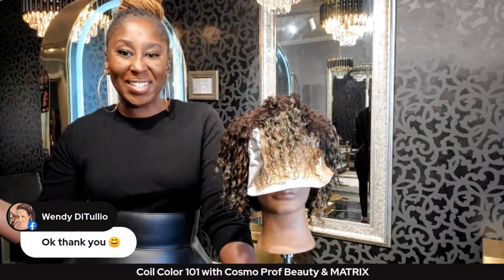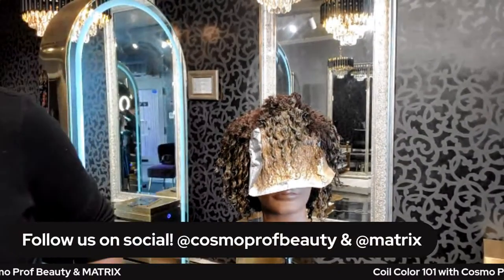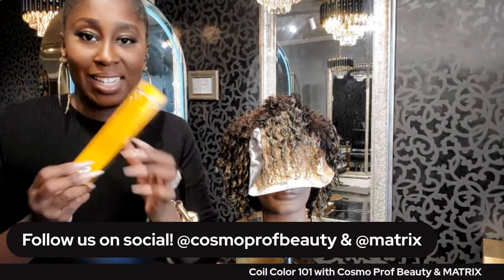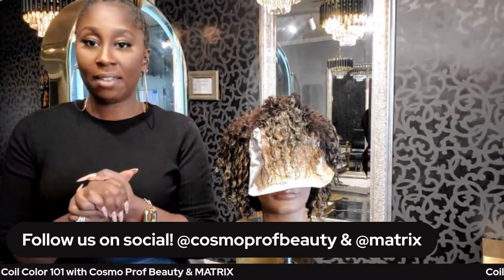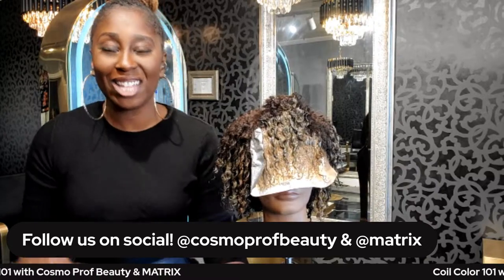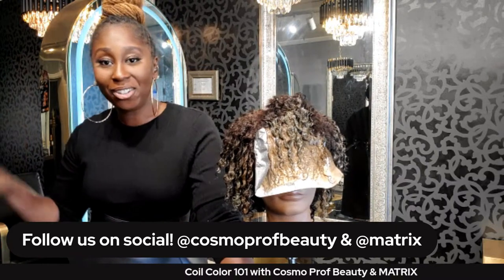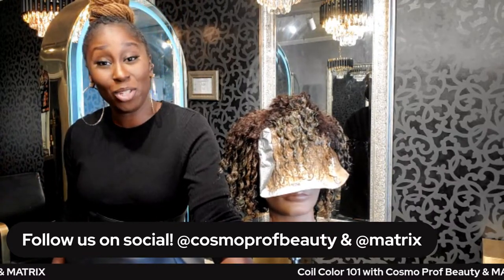Any additional questions on Coil Color? Here's the nice yellow packaging — it is available at Cosmo Prof. I really hope you get a chance to play around with it, and if you try this placement make sure you tag me and share it. Thanks to everybody who jumped on the class today — happy coloring! Follow me on Instagram and TikTok, everybody have a great day!